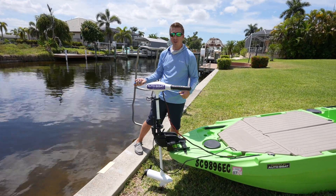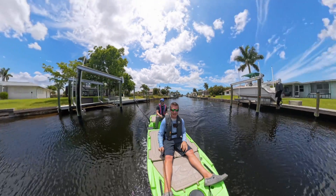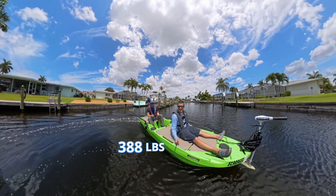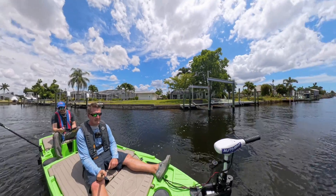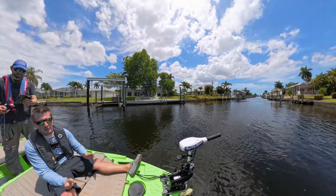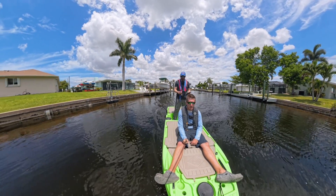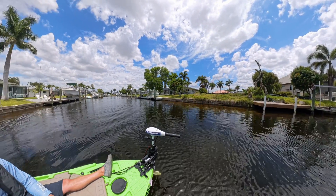We've got almost 400 pounds between two people on here. We're going to put it in straight north. It might haul-steer a little bit because we've got two people leaning the boat. We're doing 3.7 miles per hour. Now we just hit anchor mode — it does seem to be in anchor mode right now.